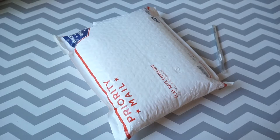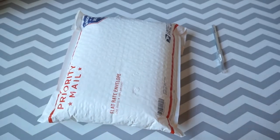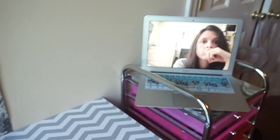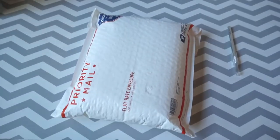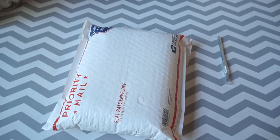Hi guys! So today we will be doing an unboxing of BTS HYBE albums. I only have two versions, so I'll probably do a part two. I'll be doing the unboxing with my cousin Shelby. I'll be showing her the photo card before I reveal it to myself. So yeah, let's get started.